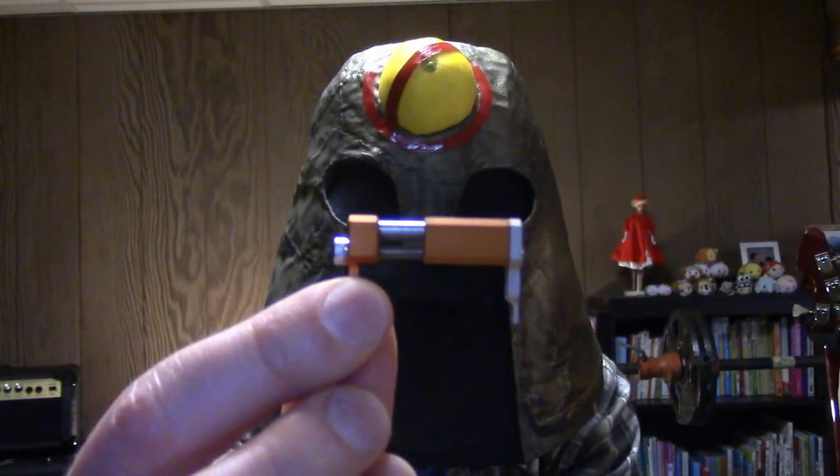If you want to know how to intonate your Floyd Rose, this is how you do it. Stick around to the end of the video because I'm going to play my guitar and show what the intonation sounds like.